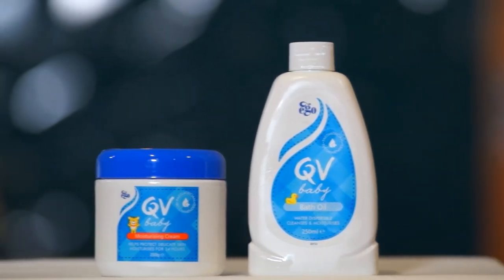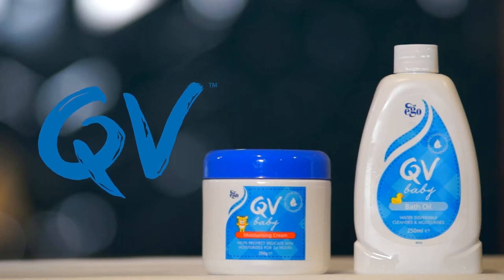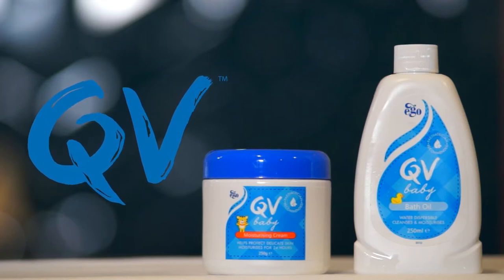QV Baby Bath Oil is suitable for everyday use, for sensitive skin, and for flaking or itchiness due to dry skin conditions.